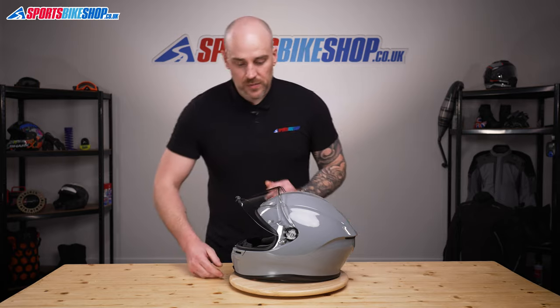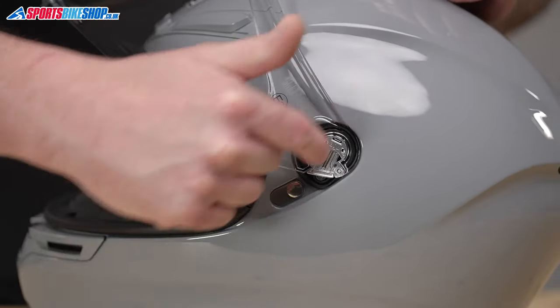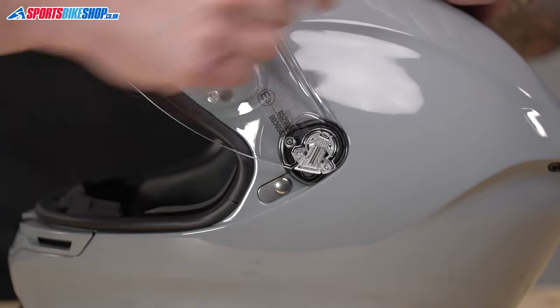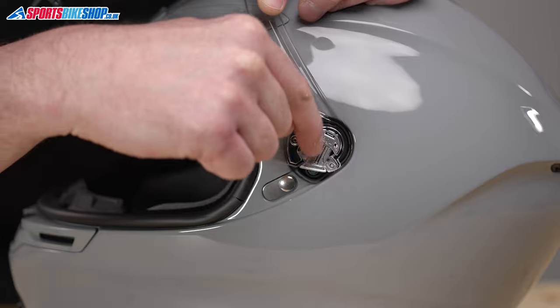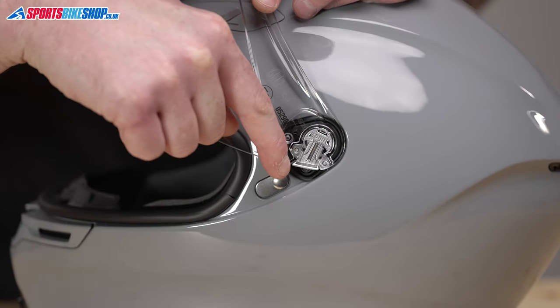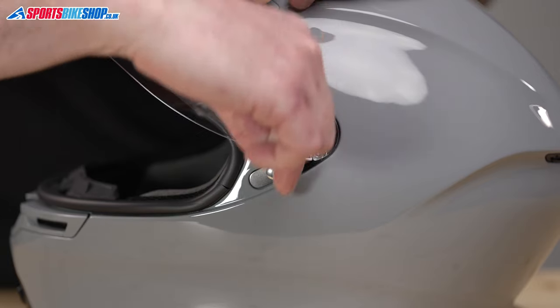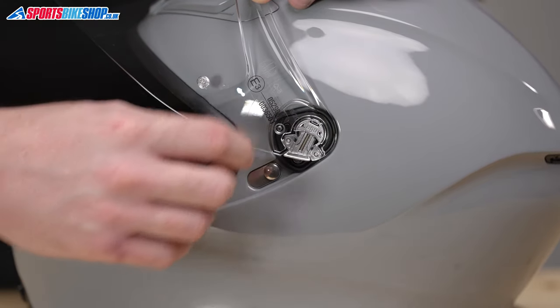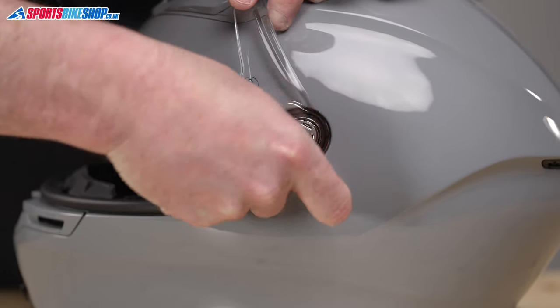The visor mechanism itself, unlike other helmets, the majority of it is actually on the visor rather than the helmet itself. You'll see the mechanism here with the spring, and then just at the bottom is a little silver lever. All we're going to do is get your nail in the gap and just pull that little lever down, and that will release the visor from the mechanism.